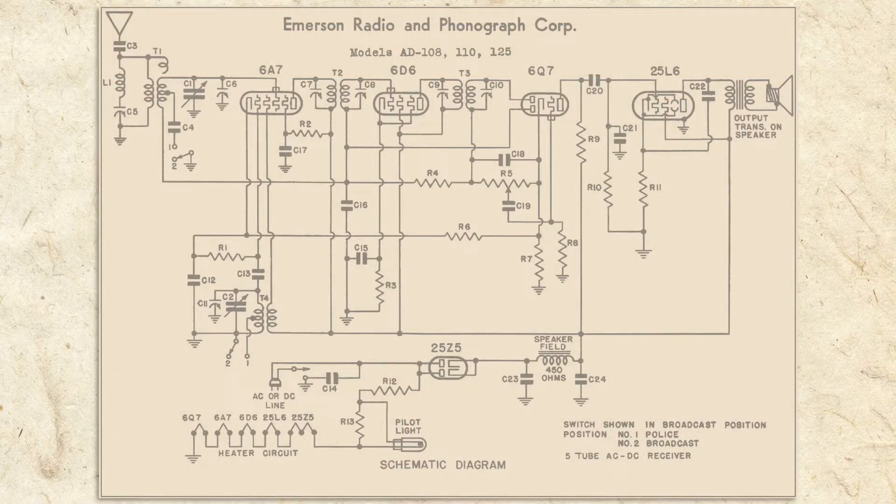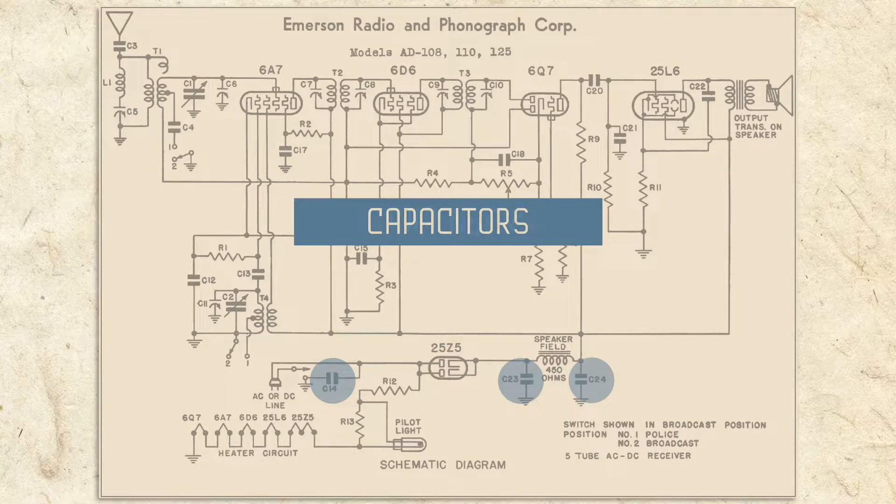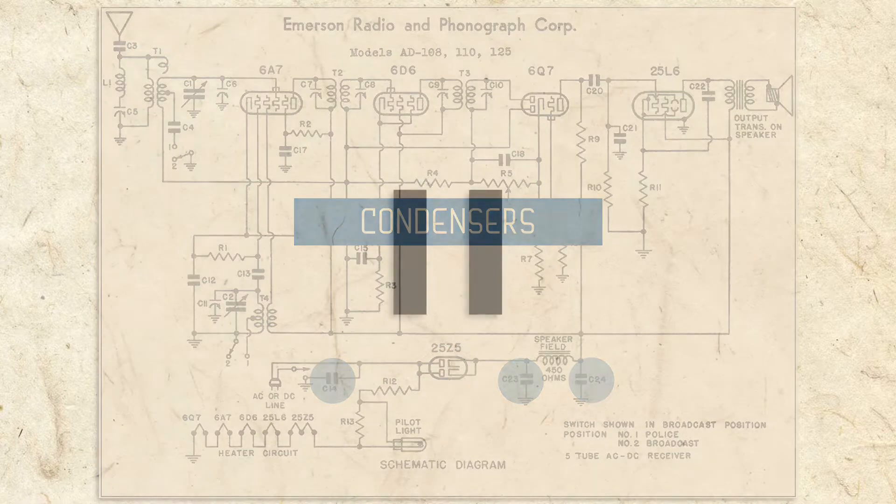Turning back to our schematic, notice that after the rectifier tube there is a C23 and C24, and before it a C14. The Cs stand for capacitors, or as they were called when our radio was built, condensers. The symbol for a capacitor is two parallel lines.